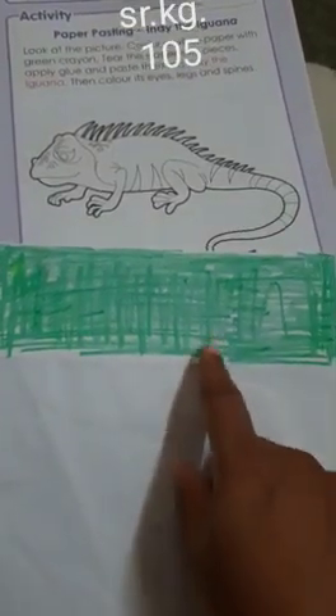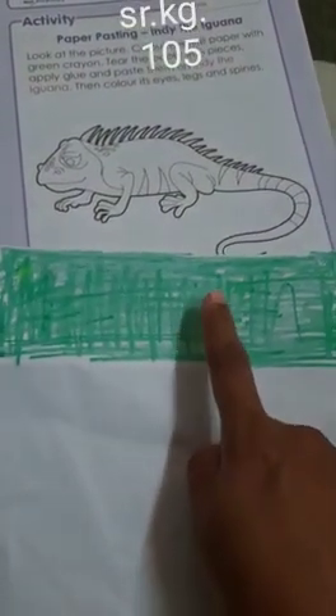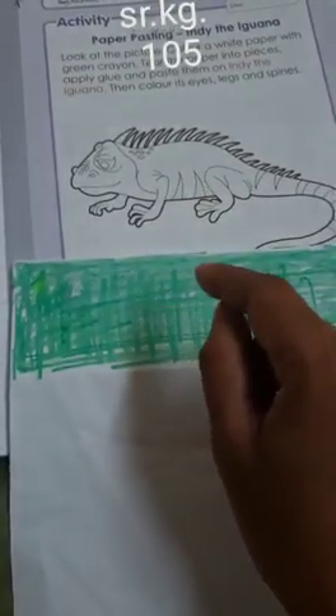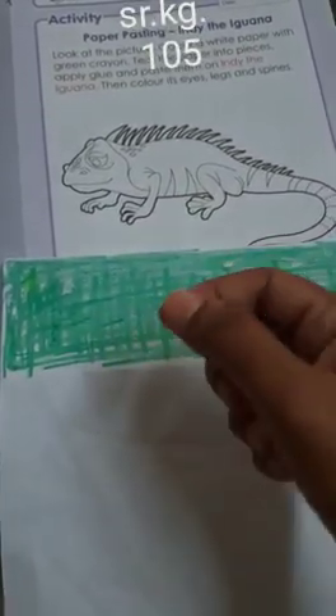First, color the white paper with green color crayon. Then we will tear it — cut the paper with our bare hands — and stick it on the body. But before that, we will color the eye with red color. So let's color the eye.